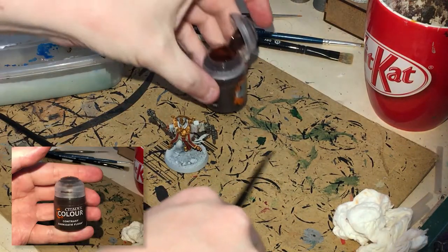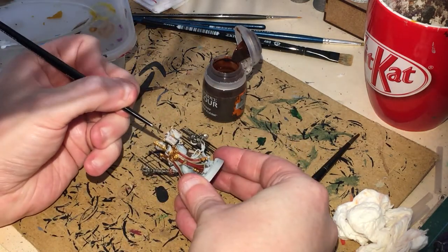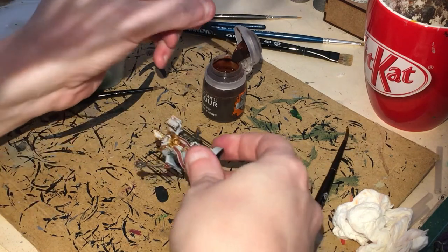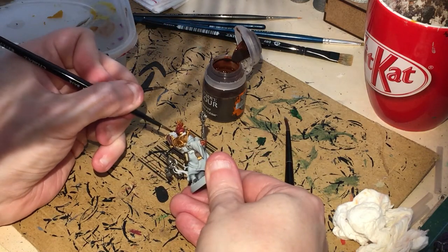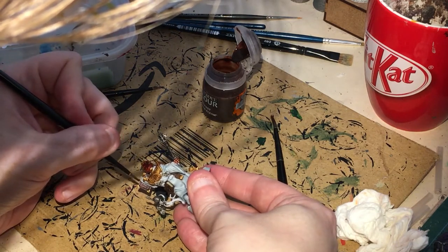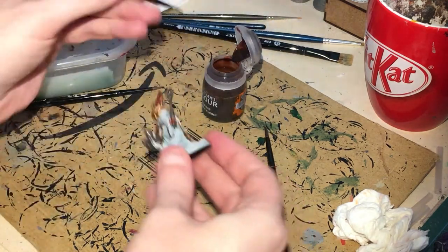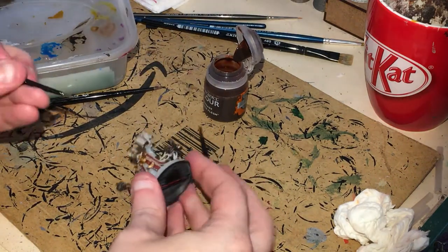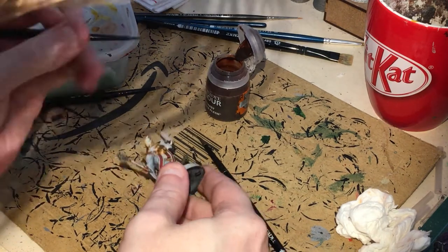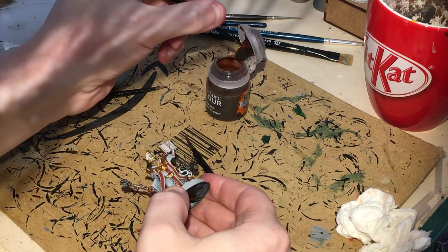Onto contrast paints now. Dark Eldar Flesh — we're going to be putting that on the flesh. Make sure you don't go onto any of the book pages or the cloth, because it is quite bright. You can actually thin this contrast paint down if you need it to flow better — regardless of what Games Workshop tell you. On his face, I've let a bit of Agrax Earthshade run into the eyes, which gives a darker look — but that's completely up to you.